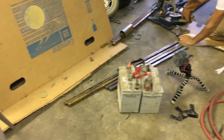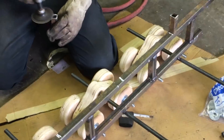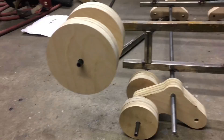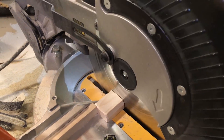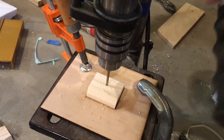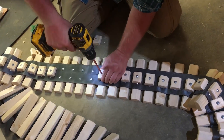We started cutting out all the metal for the frame, and then had to weld it all together. We went on to make the centering blocks — it was just a lot of cutting, then putting them in a jig to pre-drill the pilot hole. Afterwards we just had to screw one to every track piece.